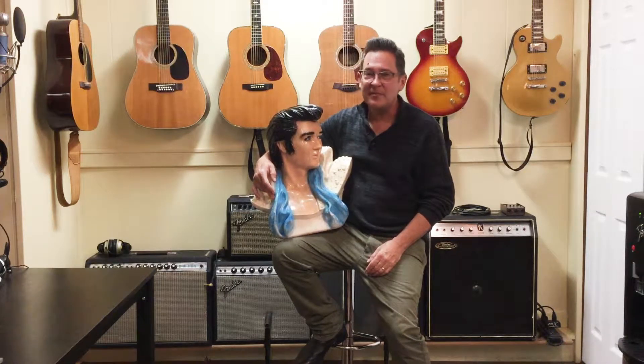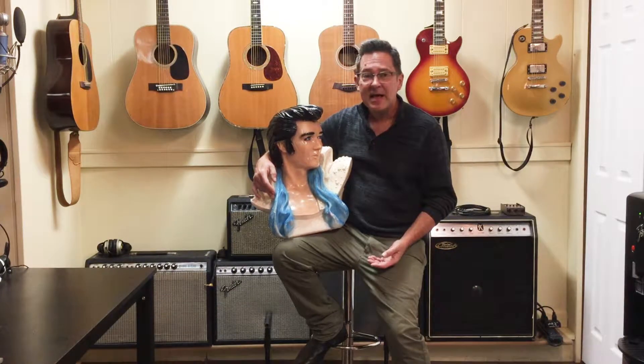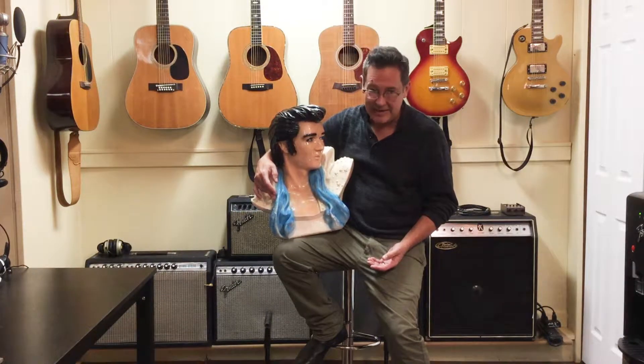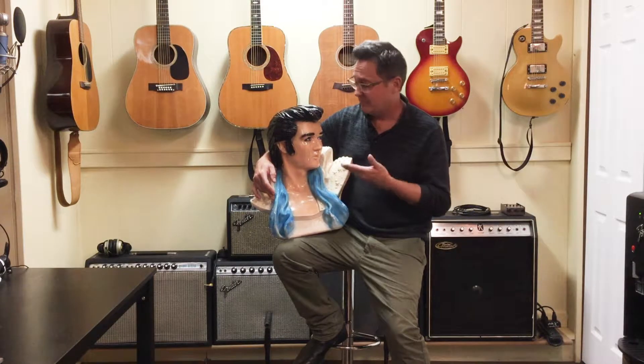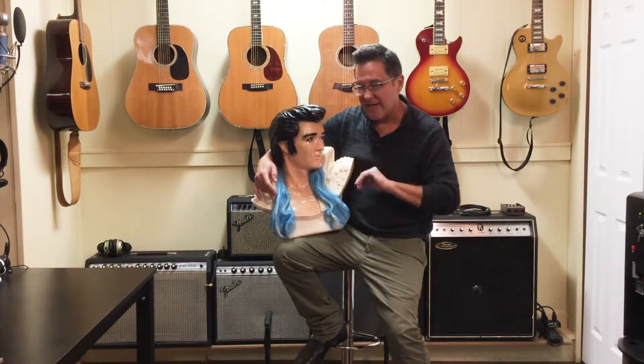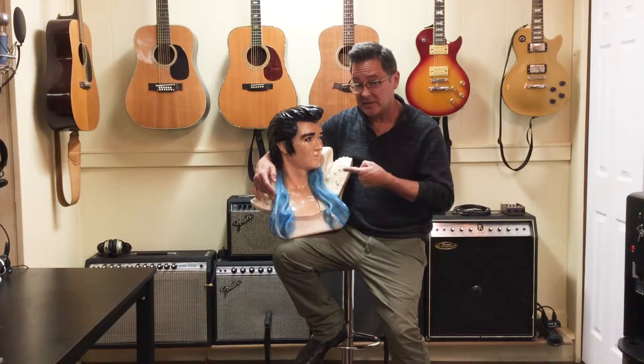Oh man, this is so cool, I'm flipping out! Hi everybody, Brian from flipbybrian.com where I find it so you can buy it — and I found something that I'm probably not gonna find again. Only a thousand of these were made in the mid-70s: a chalkware life-sized bust of the late-period Elvis Presley.